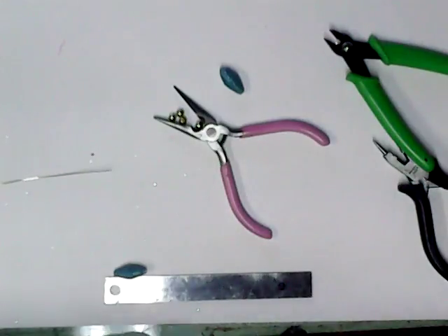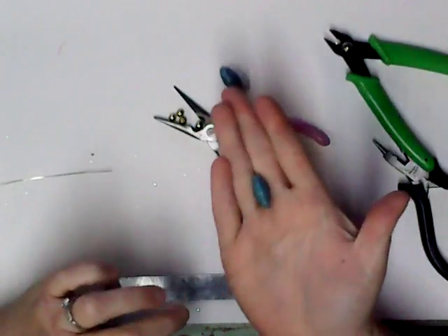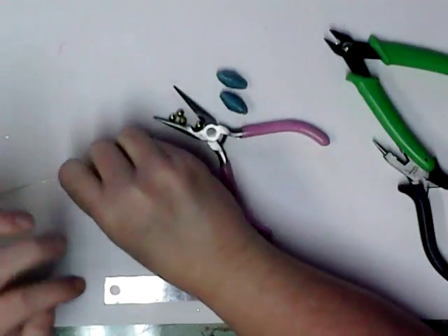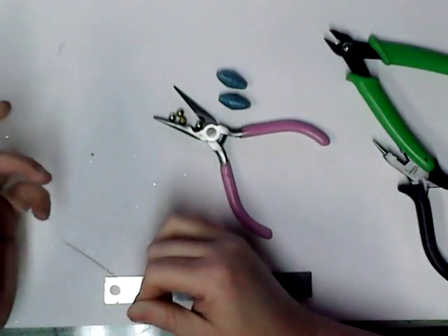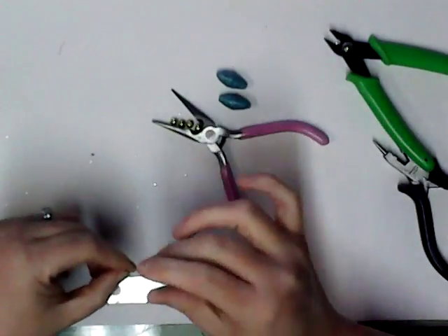Good morning and welcome to Angie's Craft Corner. Today we are going to make a pair of earrings out of some beads that I made a while back out of paper, out of cardstock. I'm going to use 24 gauge gold wire and gold little beads that I bought at Michael's in a kit of some type.